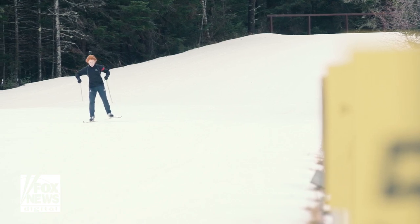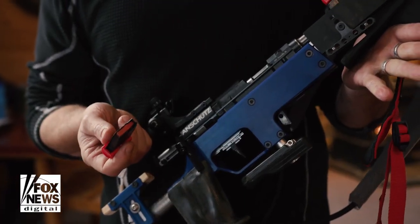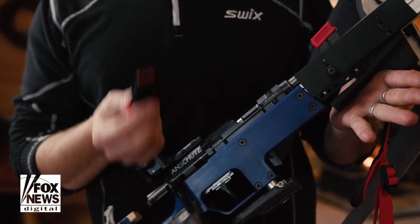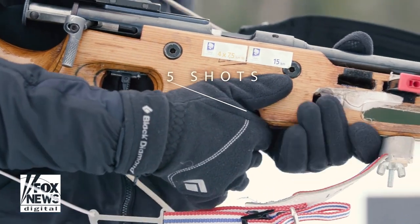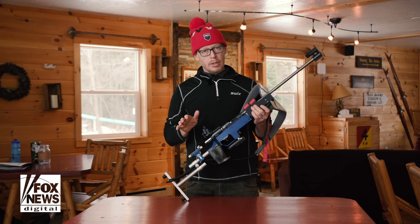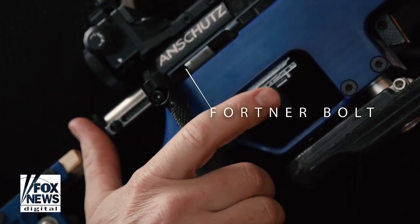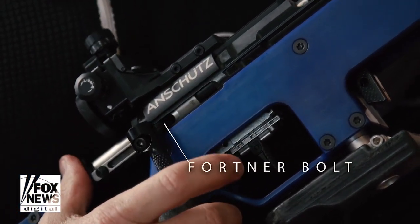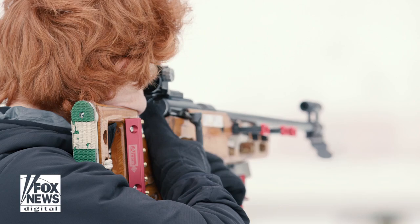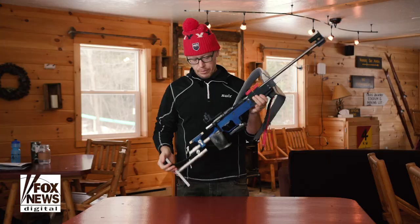Biathlon is a sport where each time you come in and shoot, you take five shots, so each rifle has a magazine holder and clips that can hold five shots. Biathlon also has a very unique feature not common in other shooting sports: the Fortner bolt. This bolt is special to the sport in that it's very quick — the trigger finger pulls it back and the thumb pushes forward to re-bolt the rifle quickly.